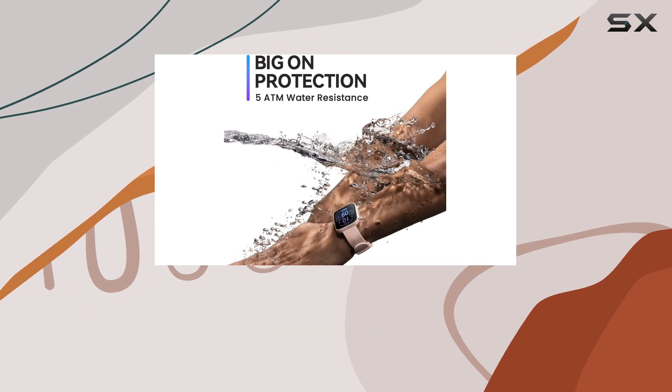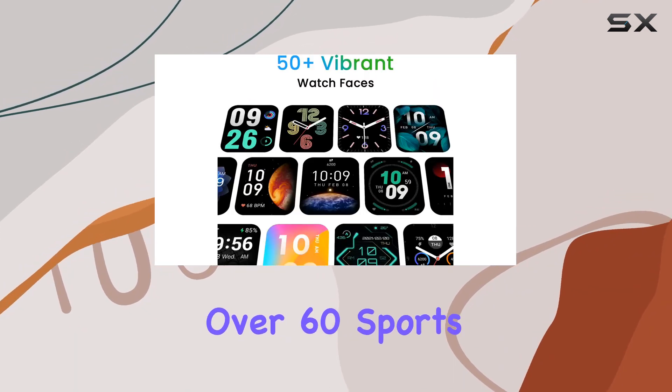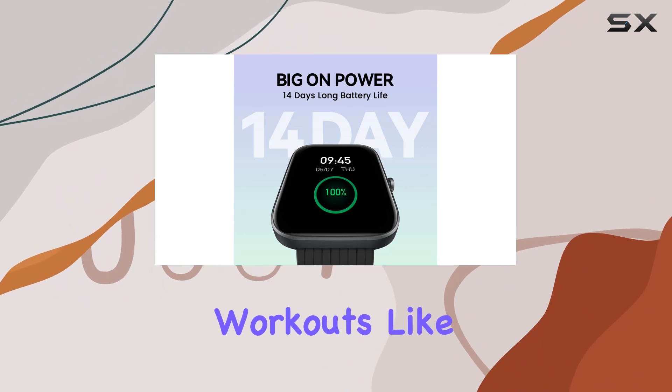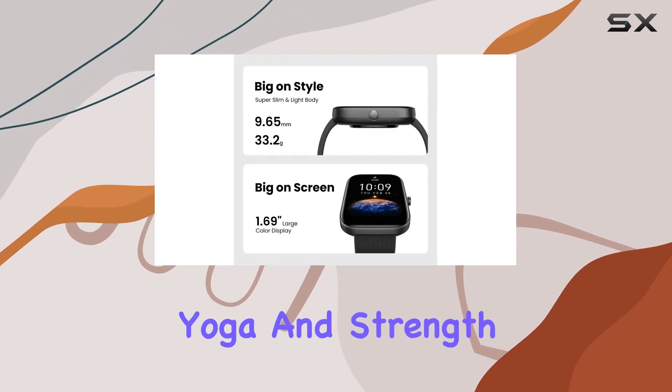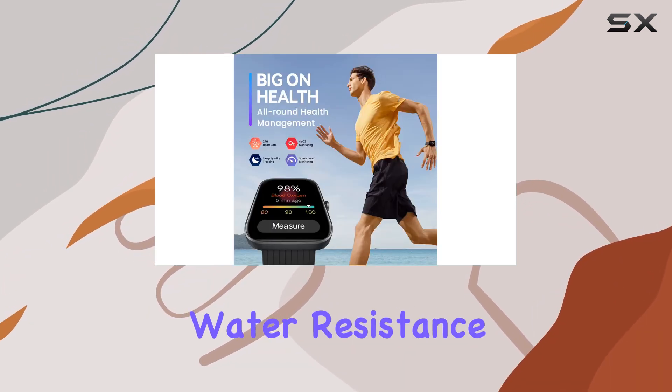Ladies, it also records menstrual periods. For fitness enthusiasts, this watch supports over 60 sports modes, from traditional workouts like walking and running to free-form activities like yoga and strength training. And yes, it's swim-friendly with an IP68 water-resistance rating.